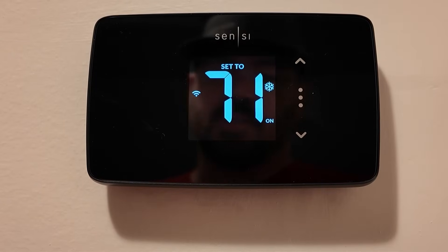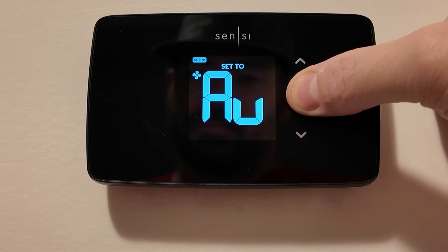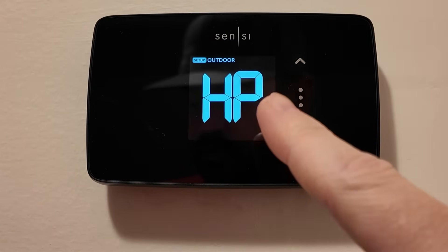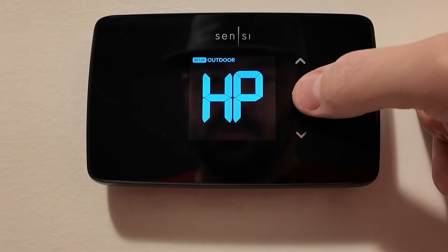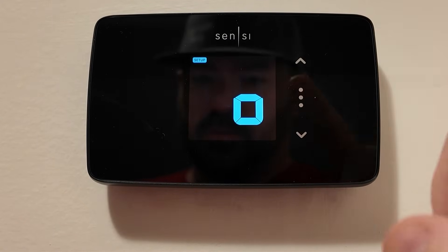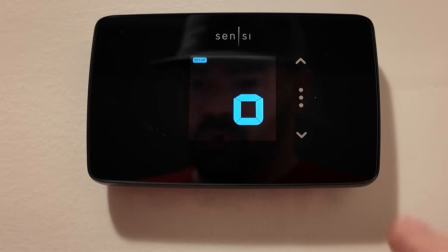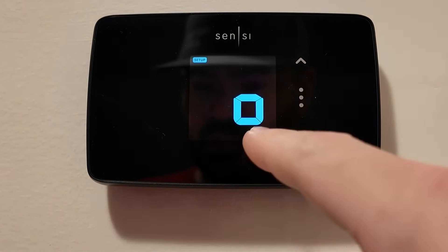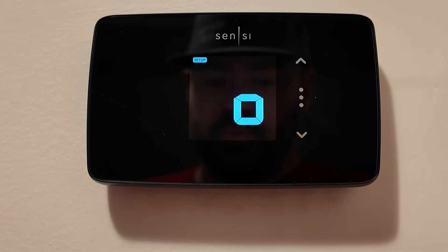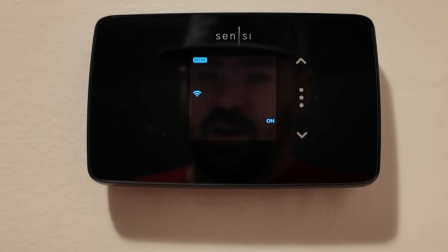To change the settings in a Sensi Lite, hold down the menu button for eight seconds. You'll see we've got a heat pump, so now we need to go to the reversing valve. Tap menu once, then again, and then to the third setting. The first setting was heat pump or AC, the second was the type of indoor unit, and now you see we have O — you can change that to B for certain brands, or back to O. Once you've got the setting you want, tap menu again, menu again, and then menu once more.